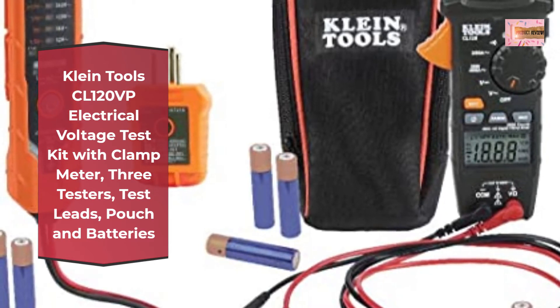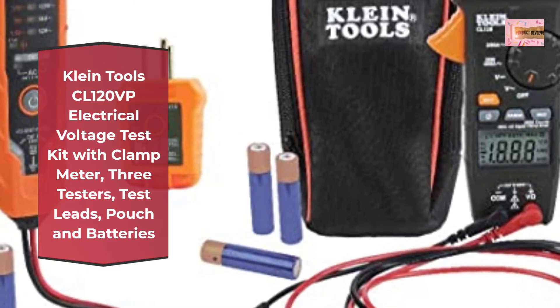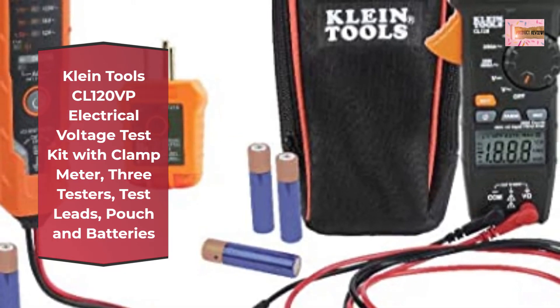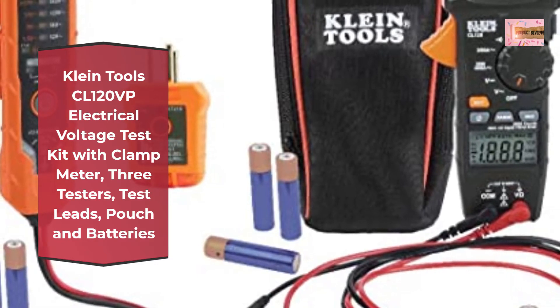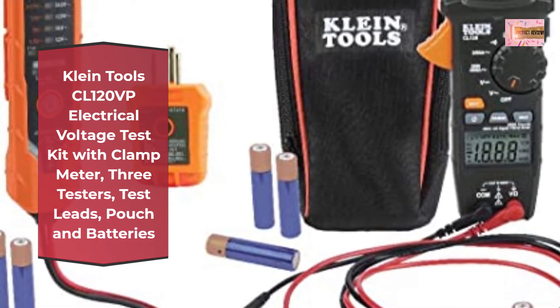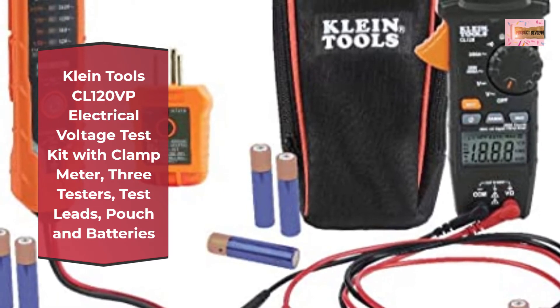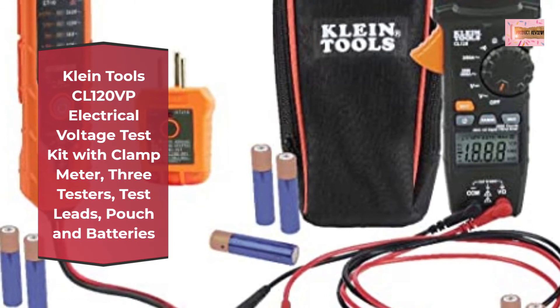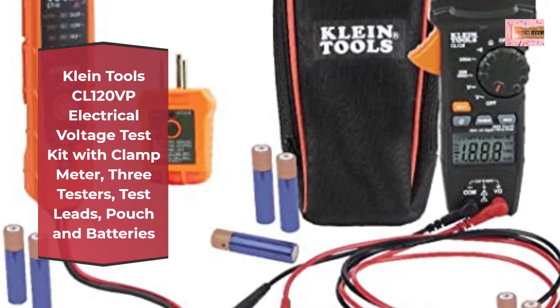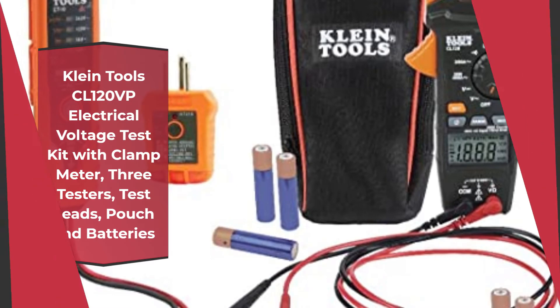RT-210 detects the most common wiring problems in standard and GFCI receptacles. A convenient chart on the RT-210 helps determine wiring conditions: open ground, reverse polarity, open hot, open neutral, and hot/ground reversed. NCVT-3P has dual range capabilities to detect.